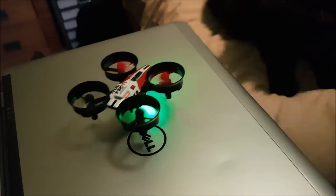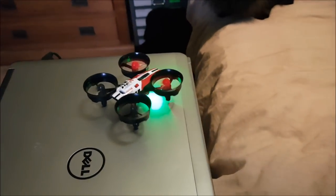When you switch it back on you have to wait for it to connect. Just jiggle the left joystick.